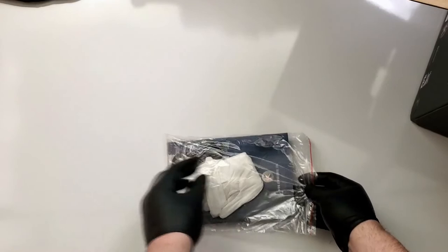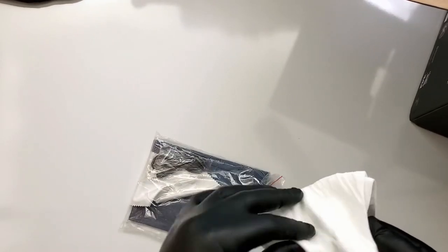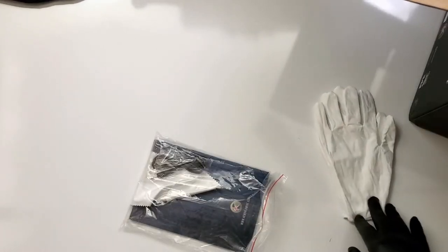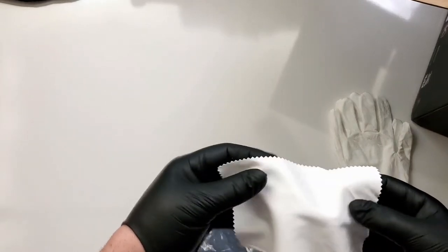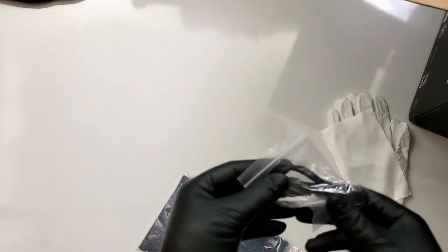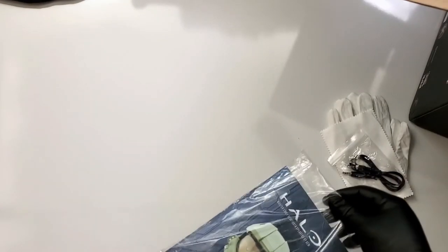Right here we have some additional contents that come with the unit. First up, it actually came with cloth white gloves for handling — I really appreciate that. I've never had a piece come with something of this caliber. It just shows you the quality. Of course it also comes with a cleaning cloth, and then right here you have your standard aux cable, which is fully compatible with aux or Bluetooth.